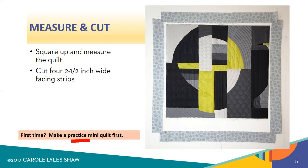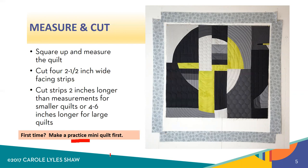Then you'll cut four two-and-a-half-inch wide facing strips. The most critical thing here is that your facing strips need to be longer than the end or edge of the quilt that you'll be attaching it to. So in this case, this first facing strip is probably two or three inches at least longer than the mini quilt I'll be attaching it to, and you'll see the reason for that later.